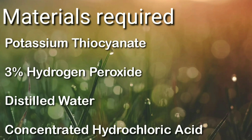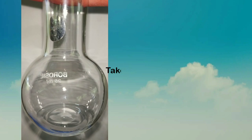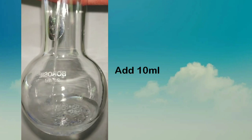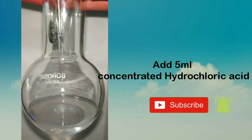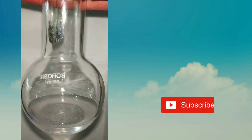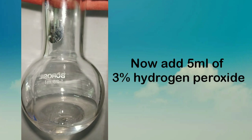The experiment begins by taking 0.5 grams of potassium thiocyanate in an RB flask. Then I added 10 ml of distilled water, and then added 5 ml of concentrated hydrochloric acid.